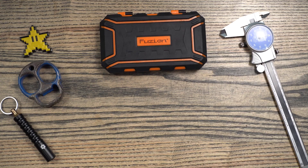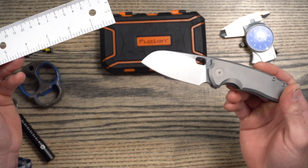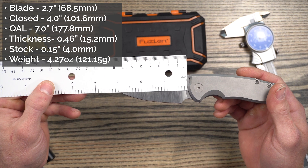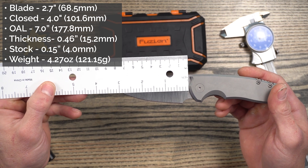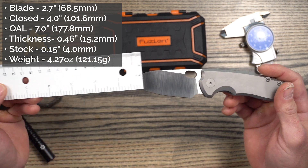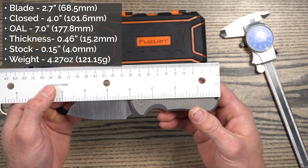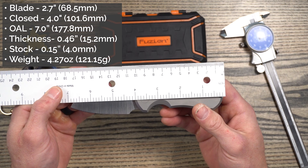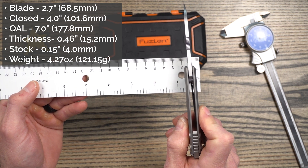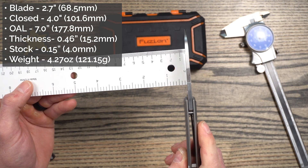Jumping right into the specs. This is what I would consider a medium size, almost borderline medium-sized knife. Specs say it has a blade length of 2.7 inches. When I measured, I'm getting close to 2.78 inches, still sub-3 inch. That's supposed to be 68.5 millimeters, and it looks like we're probably about 70 to 73 millimeters. Closed length is reported to be 4 inches or 102 millimeters — looks like it's just about that. And overall is right at 7 inches or 178 millimeters.